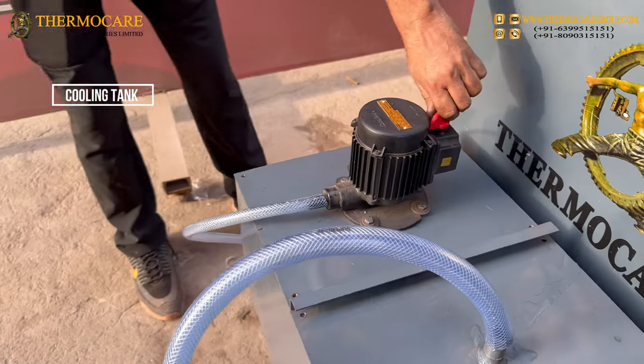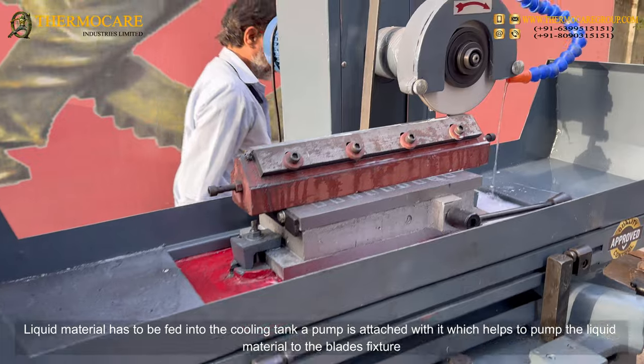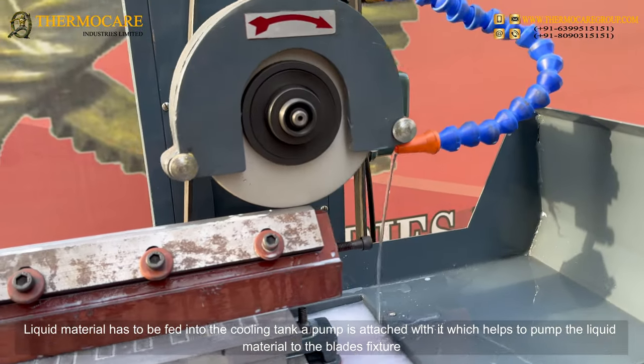Liquid material has to be fed into the cooling tank. A pump is attached to it which helps to pump the liquid material to the blade's fixture.